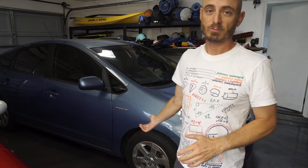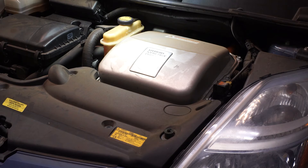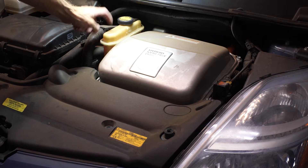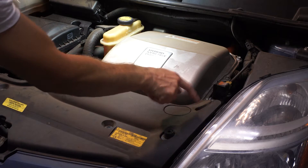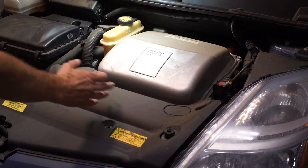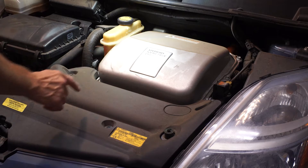All right, 2006 Prius, red triangle of death, and P0A93 code, and we're going to figure it out. From what I could gather reading online about this code, the problem has to do with the coolant, which circulates through here via a pump down behind the headlight, through the inverter. The coolant is not circulating, and/or the inverter is overheating.